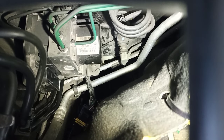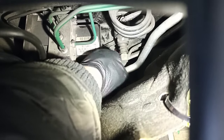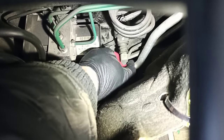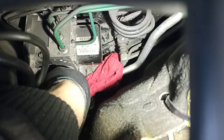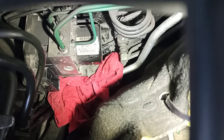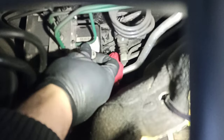Now get a cloth or rag and wrap it all the way around before you remove the brake lines — just cover that area nicely. Prepare yourself with some plugs for the open brake line ports, and also one for the calipers on the nipples.